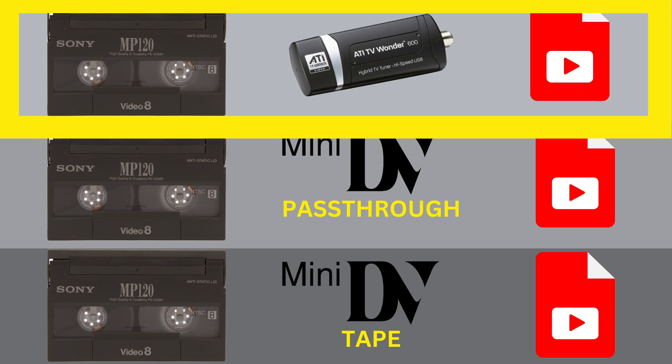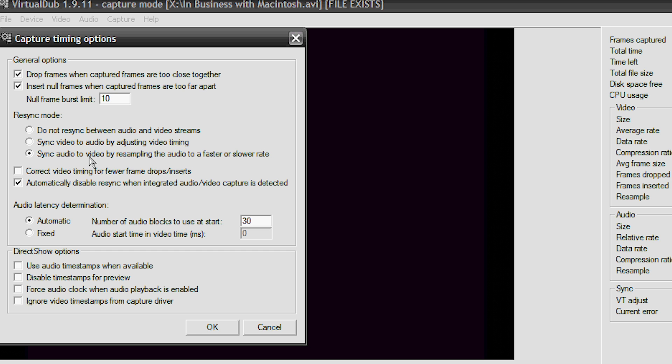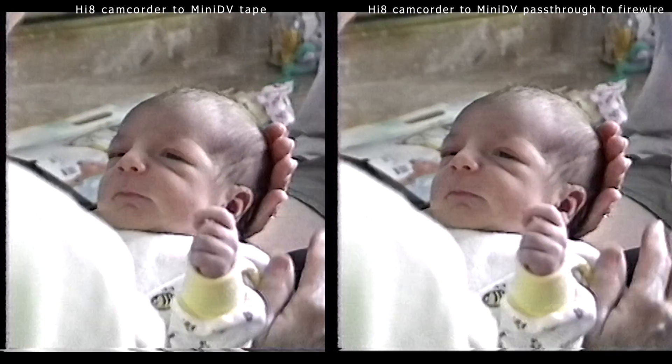In the ATI600 method, we'll connect the Hi8 camcorder to the capture device via the S-video cable and the audio cables. The ATI600 capture device is connected to a Windows XP computer via USB, although you can also connect it to a Windows 7 computer. We'll use the VirtualDub 1911 software and save the video with the HuffYUV compression.